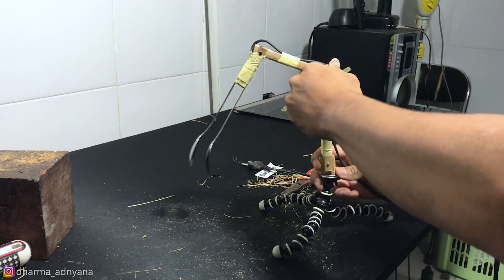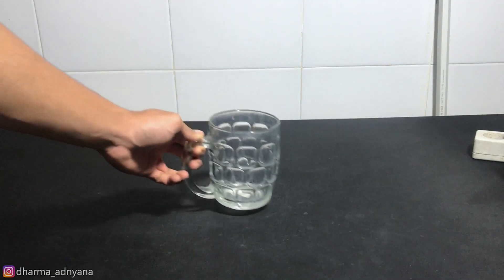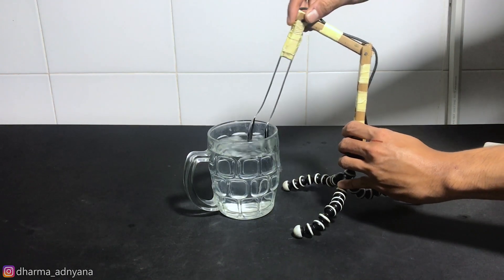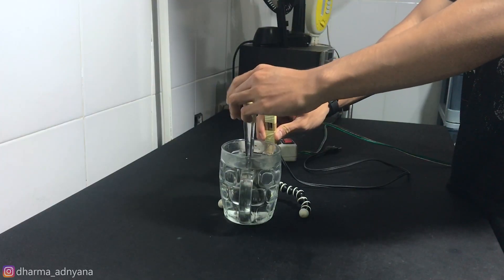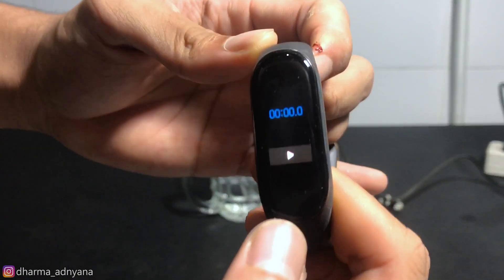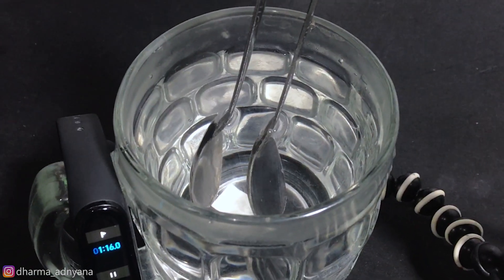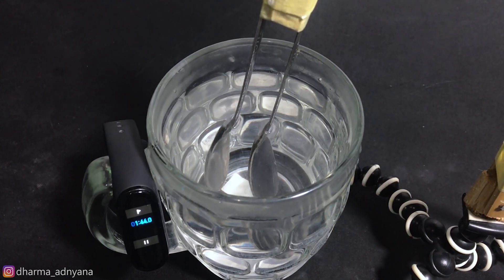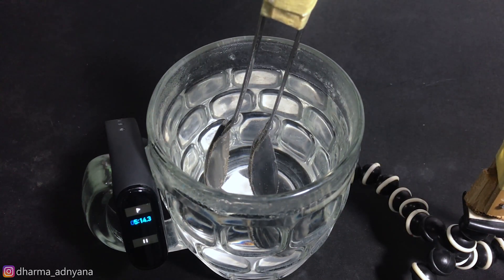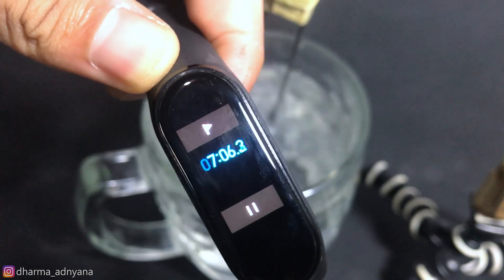This is it — DIY water heater. Let's make a test. The result is pretty good. It takes about 5 to 7 minutes to boil a big mug of water.